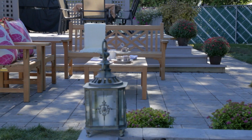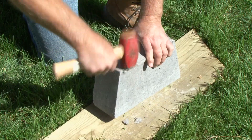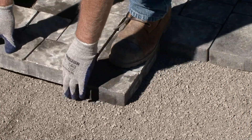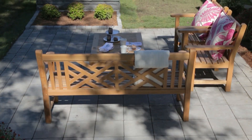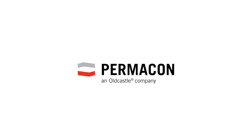Permacon, the largest manufacturer of concrete products for the landscaping and masonry industry, is pleased to present this video clip that will explain the easy steps to completing your own landscaping project. Your walls, pathways, patios and sitting areas will be a showcase for your practical skills and a personal reflection of your creativity and aesthetic taste. We appreciate your interest and thank you for your confidence.